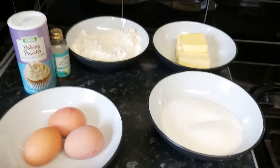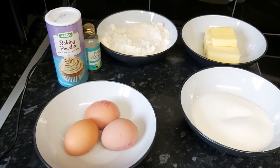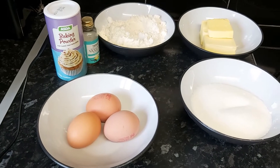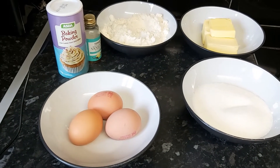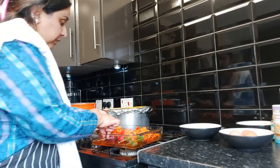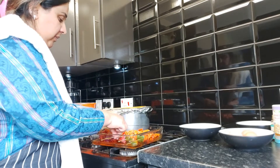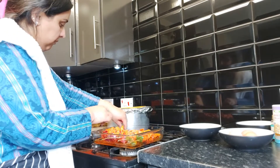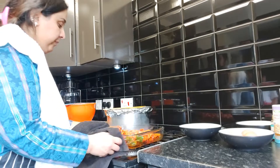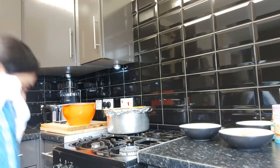Now we're going to prepare dessert — I'm doing fairy cakes, or cupcakes. The ingredients are: three medium-sized eggs, 175 grams caster sugar, 175 grams butter at room temperature, 175 grams self-raising flour, half a teaspoon of vanilla essence, and half a teaspoon of baking powder. In the meantime, after 10 minutes I've taken the chicken out of the oven and I'm turning the skewers around so they can cook from the other side. Now I'm putting them back in the oven.